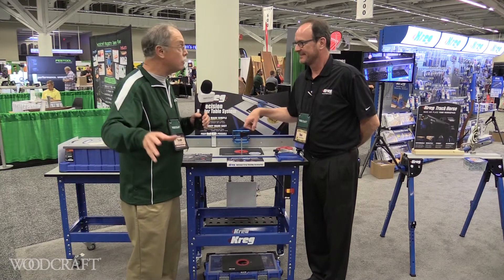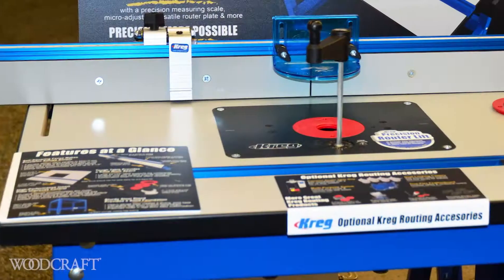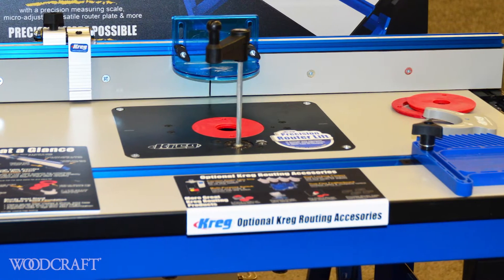Now this is cool — a very affordable, high-end router lift. Tell us about it, Tom. Our router lift here, out of the box, will fit 21 different routers.